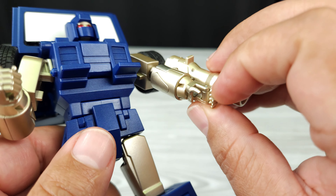Let's bring in another minibot from the last review — Powerglide. You can see how they scale together. I think they look great together and scale well, which is cool.